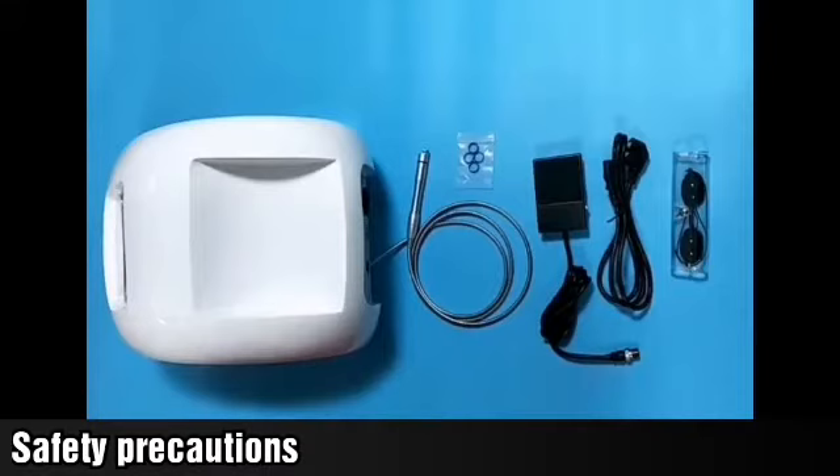When operating the instrument, pay attention to safety. First, the naked eye cannot look directly at the laser — the laser has irreversible damage to the eyes. The eye mask is recommended to be worn by customers. Operators can wear glasses or not, as long as they do not look directly at the laser.